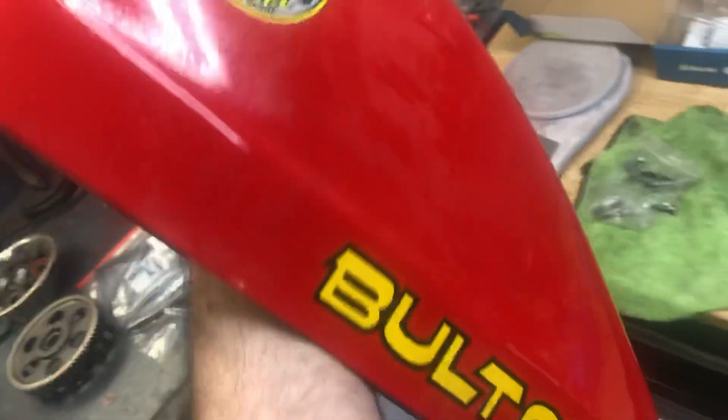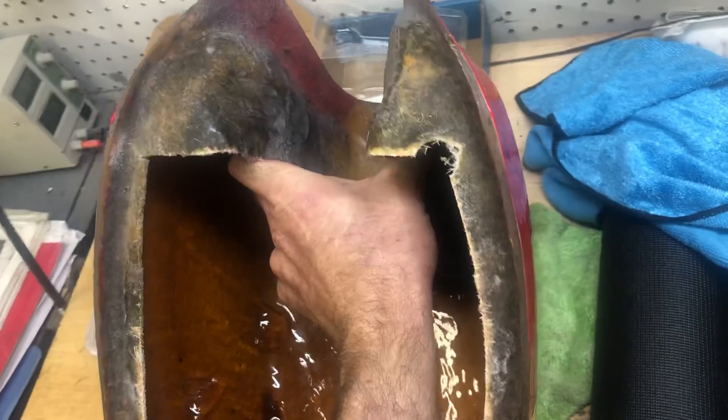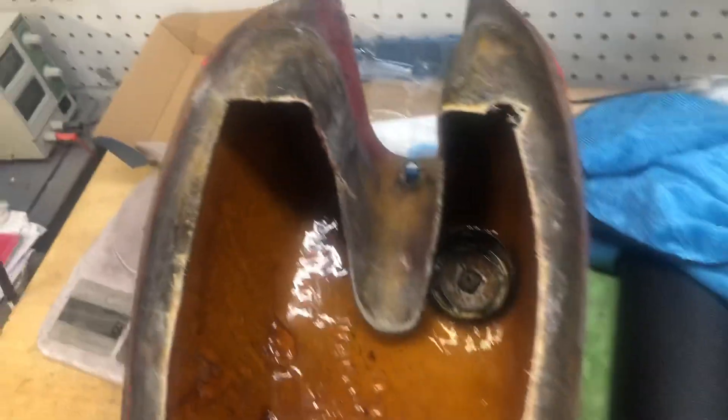Here's my bull taco tank. This may be sacrilegious to some people, but if you take a look at this, the Caswell coating stuck great — there's no flaking whatsoever all the way around, until we get to the black area.